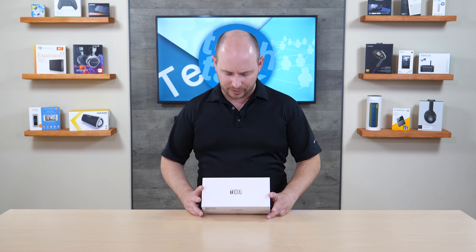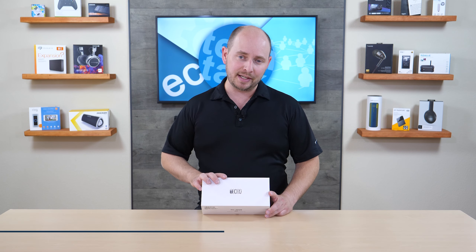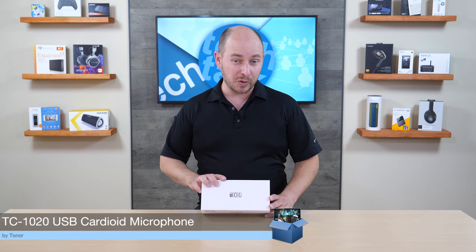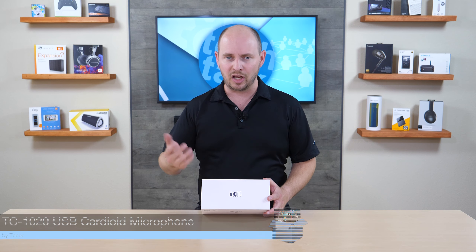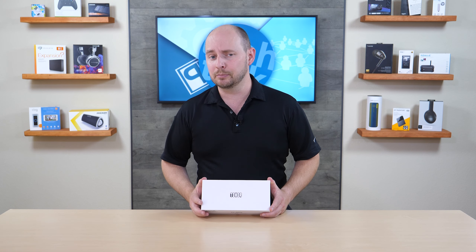BSC Network here with another unboxing, this time coming from the company Toner with a new microphone — the TC-1020 USB microphone for recording in front of your computer. It's good for vloggers and the like, and anyone else who's just looking to record their voice in front of a computer.